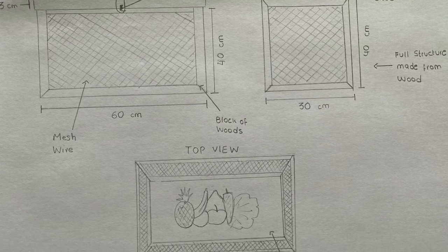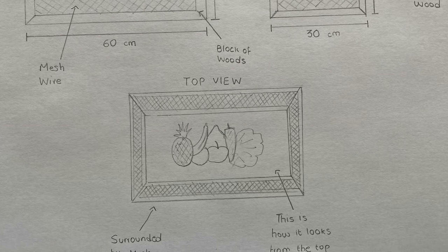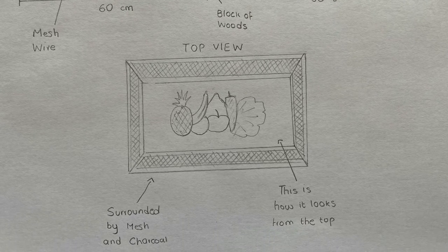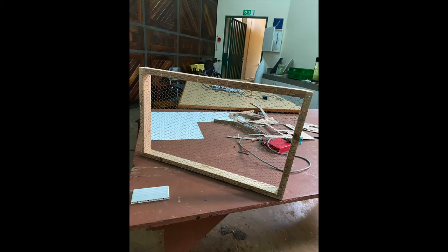My solution is to build a cool box encased with charcoal, because charcoal is a good cooler. It works on the principle of porous structure to which water is added as air flows across this wet wall of charcoal. The air temperature is decreased due to the loss of heat through the evaporation of water.